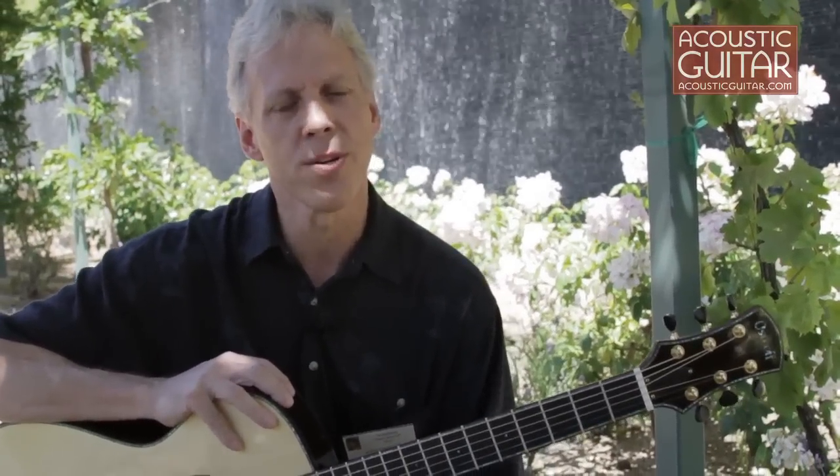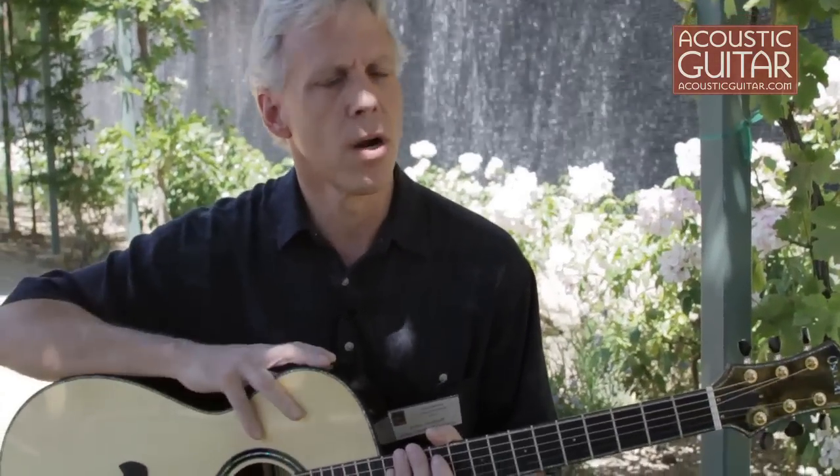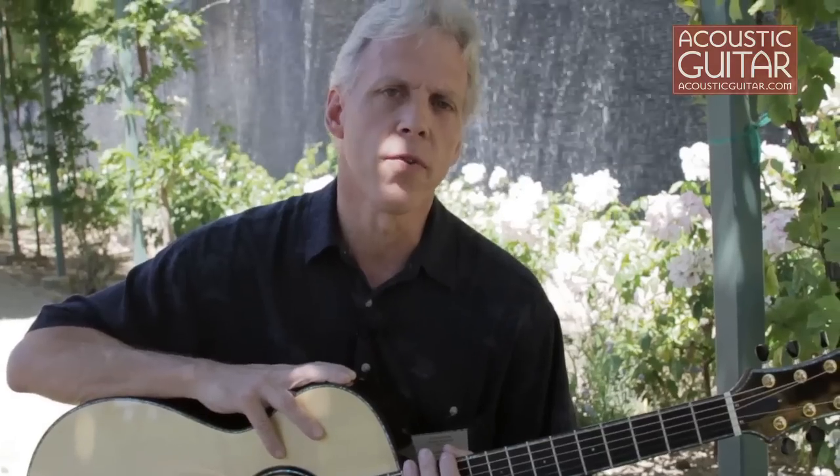Hi, my name is John Osthoff. I'm a guitar builder from Beckett, Massachusetts in the beautiful Berkshires out in Western Mass. I've been building guitars, dabbling in the business for a long time, but I really hung out my sign about 11 years ago and got serious about it back then.